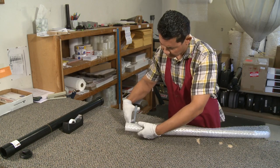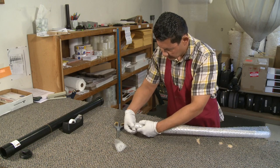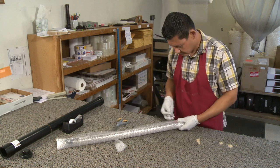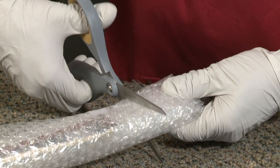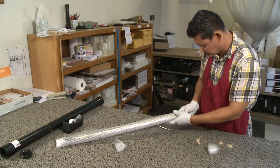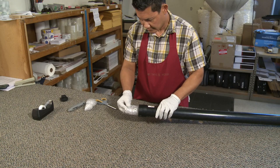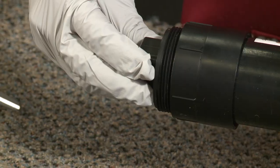Trim the bubble wrap to 2 inches on each end and tape the ends. The bow shipping tube should have 2 inches of bubble wrap in the bottom. Carefully slide the roll of bows into the bow shipping tube, being sure that it fits snugly. Add 2 inches of bubble wrap at the top and screw on the end cap.